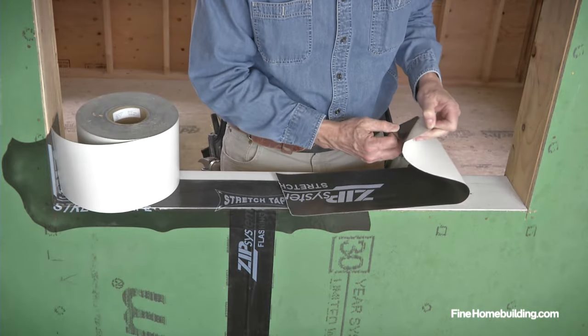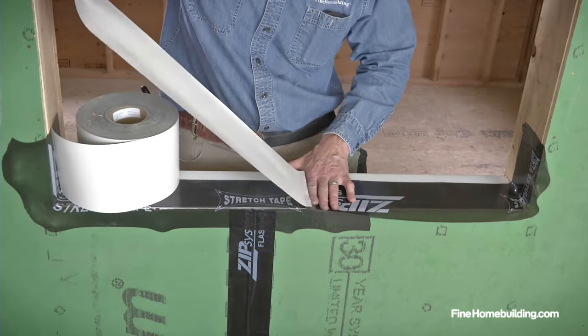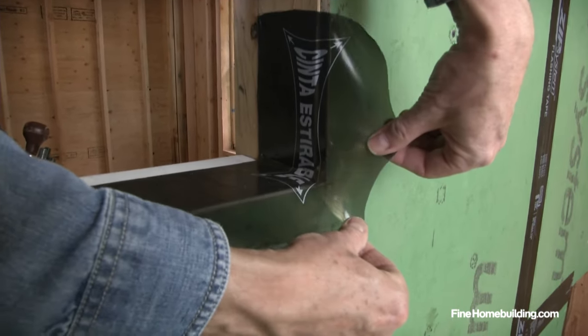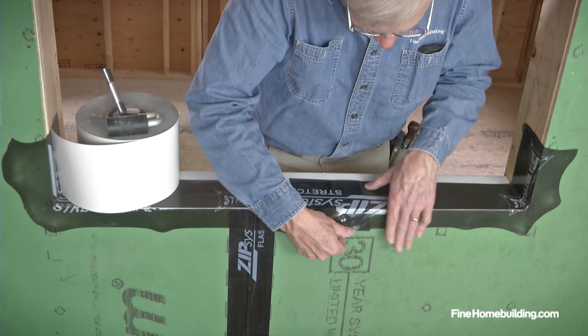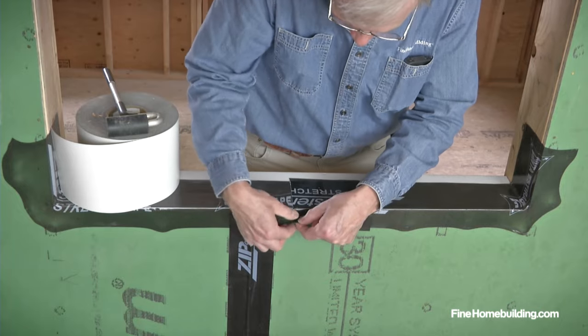For ease of handling, peel the backing off in small sections as you adhere the tape to the guidelines and overlap the first piece. In corners, grip the tape firmly and stretch it outward to wrap and seal to the sheathing. By accurately following the guidelines, there will be four inches covering the inside of the opening, leaving two inches to lap over the sheathing.